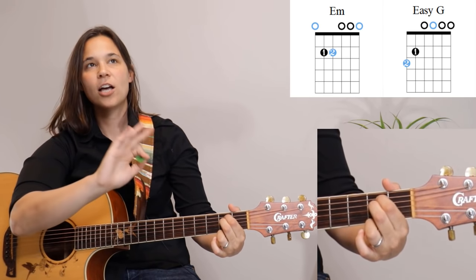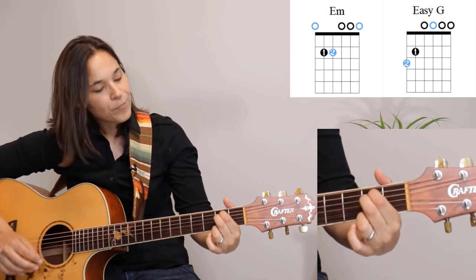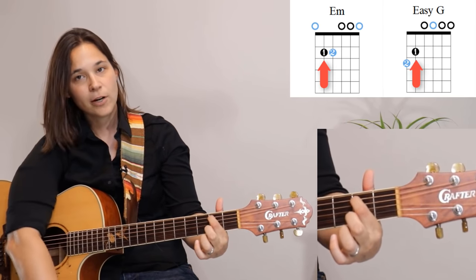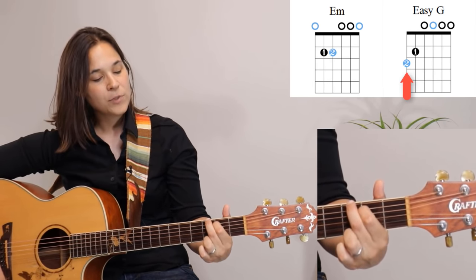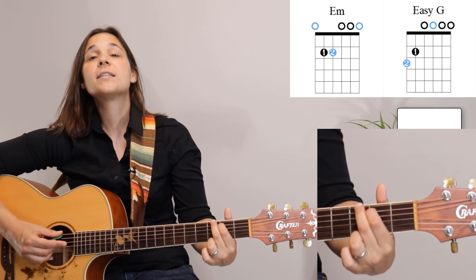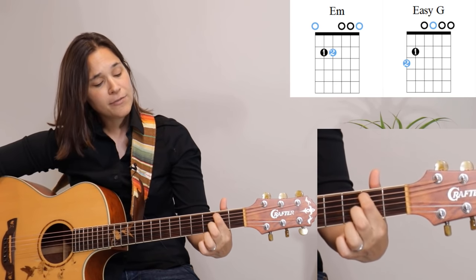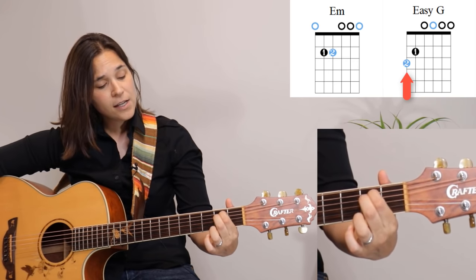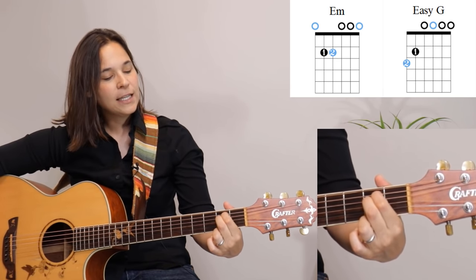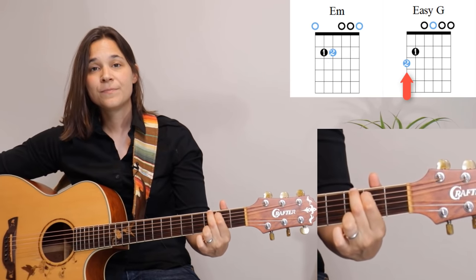A lot of people try those three-fingered chords and give up in frustration because it's just too much at that stage. So from E minor, the first finger becomes our pivot point — we slide it forward towards the body of the guitar, and the second finger reaches up to the top string at the third fret. Strum the whole thing. It's really what we call a G6 chord, but we'll just call it a simple G chord. To get back to E minor, lift up the second finger, slide the first finger back, and put the second finger back on the fourth string at the second fret.